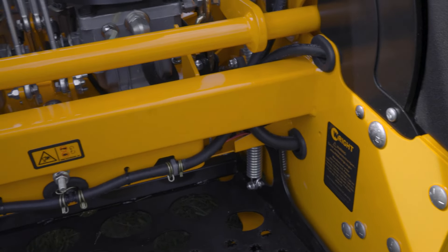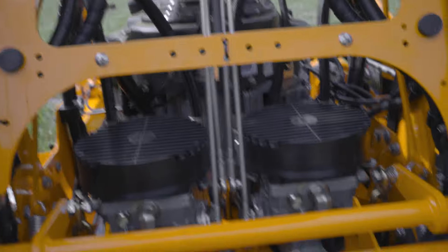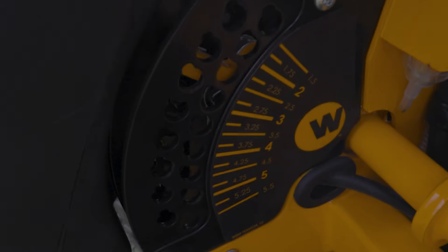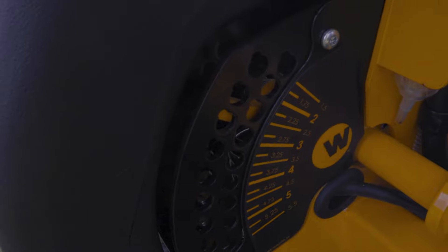It just depends on your average operator weight. Down underneath you can see the pump drive. Compared to a lot of machines, this pump drive is easier to access. Because of it being a pump and motor system, the pumps sit on top and there isn't a transmission blocking lower access to them, which is kind of nice. Here we have the height select — you can go from inch and a half to five and a half inches without any belt deflection.